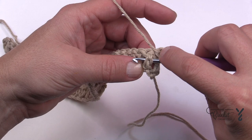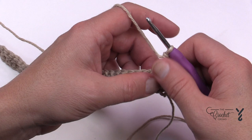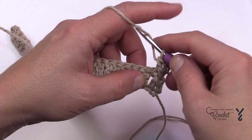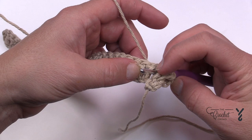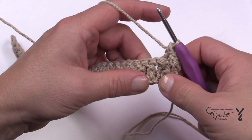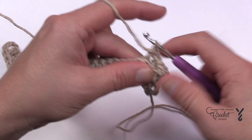Let's do the front post double crochet: come in from the front, going across, yarn over, pull through, then pull through two and two — that's a double crochet front post. Now we're going to double crochet back post the next three stitches. Wrap the hook, come in from behind, pop it between the post, then back out to the back. Yarn over, pull through, pull through two and two. Do two more like that — there's a total of three back post double crochets in a row.